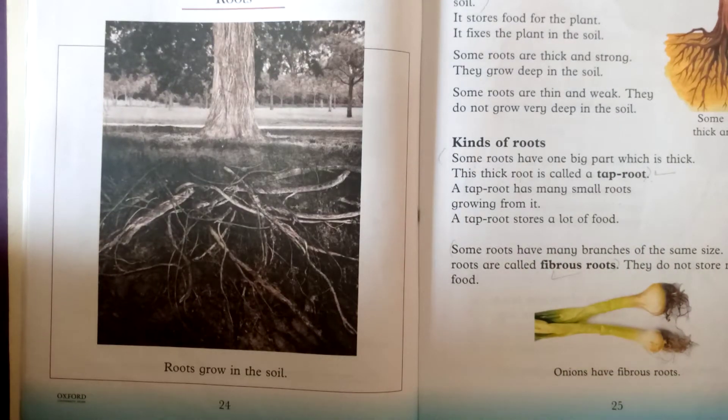Assalamualaikum J2, this is Ms. Nazia Tawheed and today we are going to start our unit 4, that is Roots.